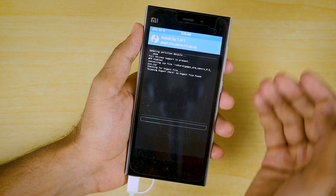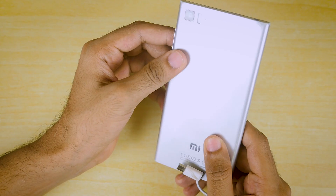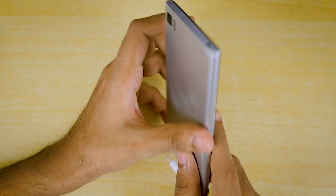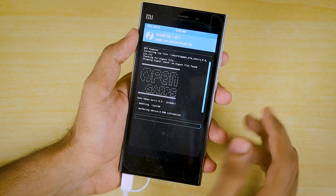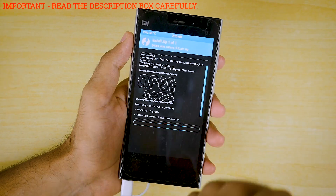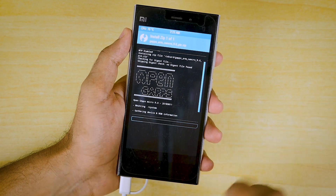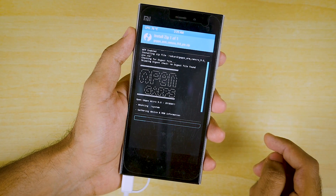Do not select the 64-bit package, because the Snapdragon 801 or Snapdragon 800 in this particular device does not support 64-bit gapps — the processor is based on a 32-bit system. Use the gapps package linked in the description box below, or you can go to opengapps.org, but do not select the 64-bit gapps package. Those are not going to work with the Xiaomi Mi 3.